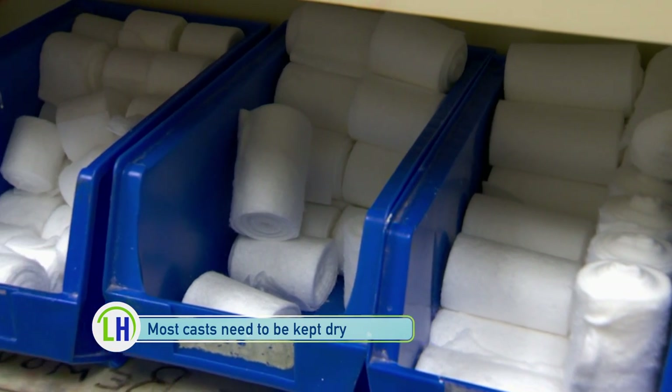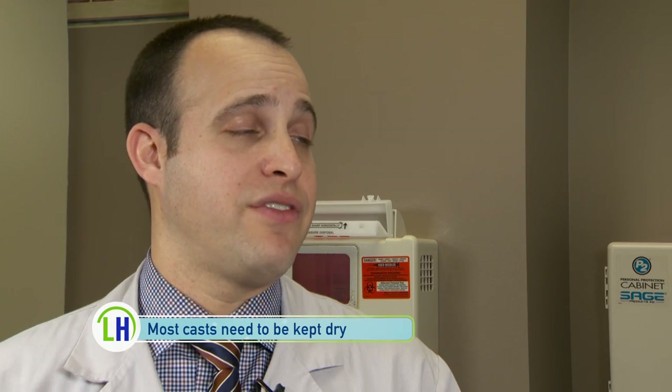What kinds of restrictions do people have to be aware of when they have a cast on? It's really important to not get a cast wet. The material underneath the cast is like a sock — if it gets wet, that wet material sits on the skin for a long time, which can cause the skin to blister or peel, or even worse, start to break down.